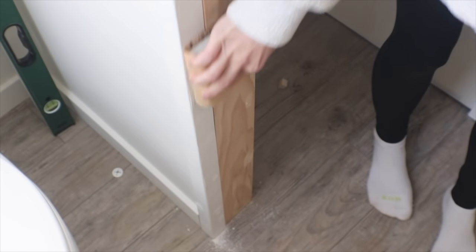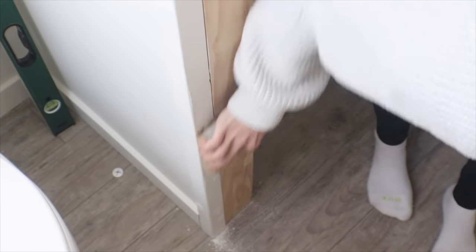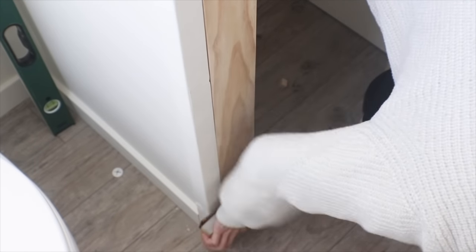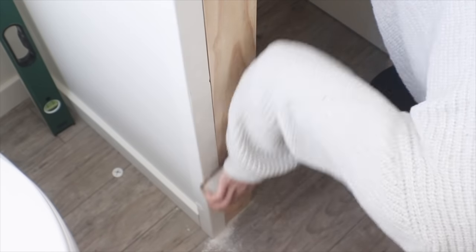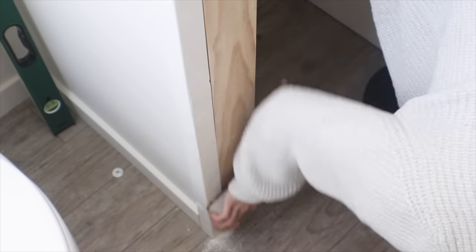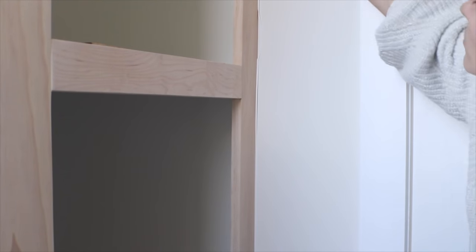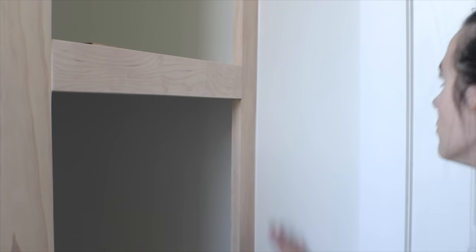I'm using 220-grit sandpaper wrapped around a little block again to sand those smooth before finishing. I did end up putting another poly layer on the face frame after it was installed because of the wood filler. I'm also caulking all of the seams to make it truly look built-in, and then I added a touch of paint everywhere — on that corner trim piece and everything else.